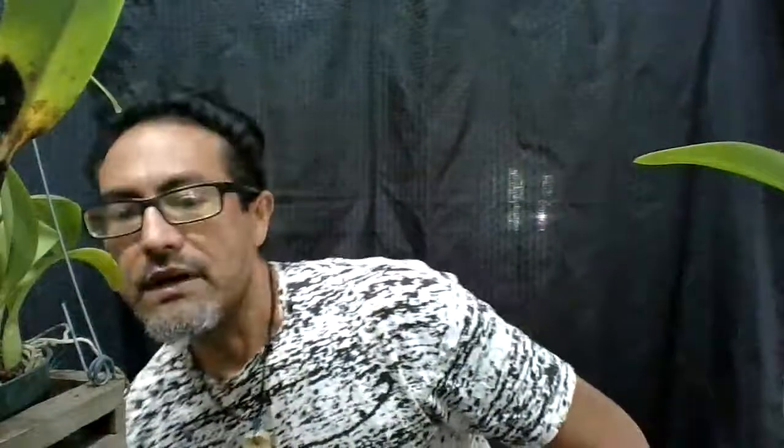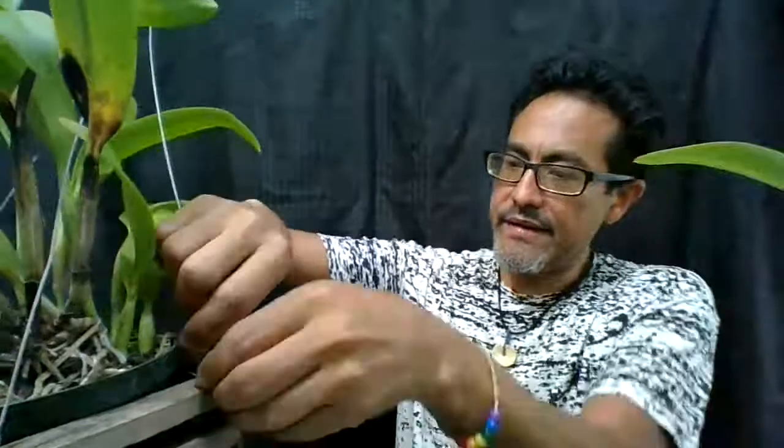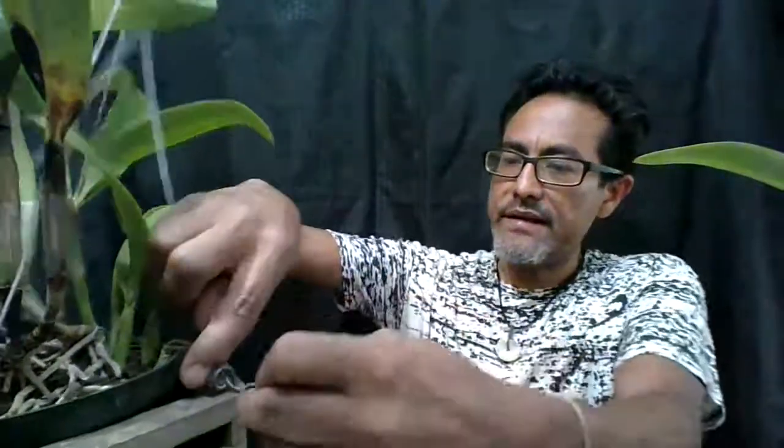I'm only gonna do it on one but you'll get the idea of how to do it at home. Use sterile cutters — I'm gonna take it out of this basket so I can access and cut that pseudobulb. My recommendation is that if you grow orchids outside, it's better to keep them between two and a half to three feet off the ground. If you have concrete or a concrete slab they'll do okay, but I would recommend you drench the area with fungicide.